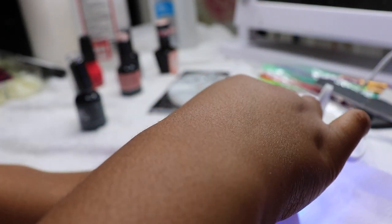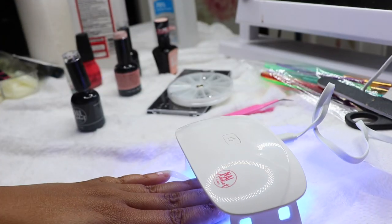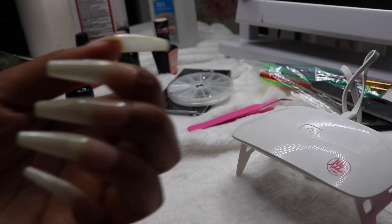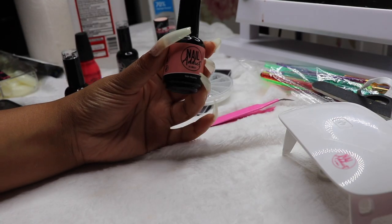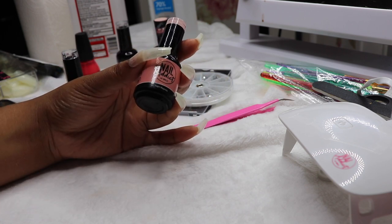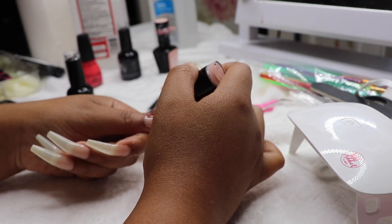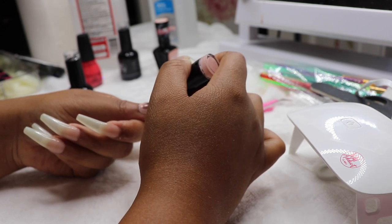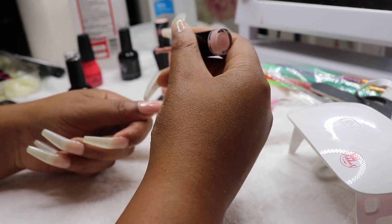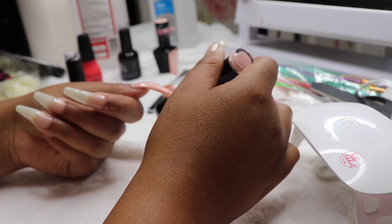After applying the base coat I put it under the UV lamp. They sent me the mini one, which I do like, but I'm going to purchase the bigger one with my own money because it felt a little too small. Now we're going in with the star of the show — Sugar Magnolia. This color is so pretty, it's a mauve pink and I literally love it. When I saw it in that box I had to grab it. I'm just putting a layer of nail polish on my nails — you don't have to be too neat because this is just the first coat, but don't get too messy because you don't want to make cleanup harder later.